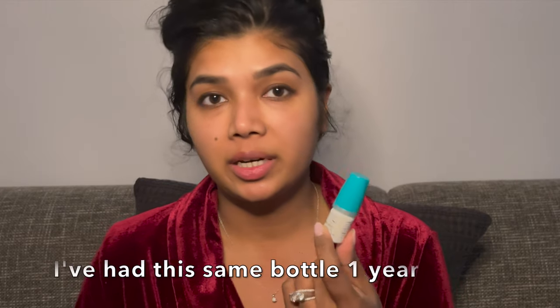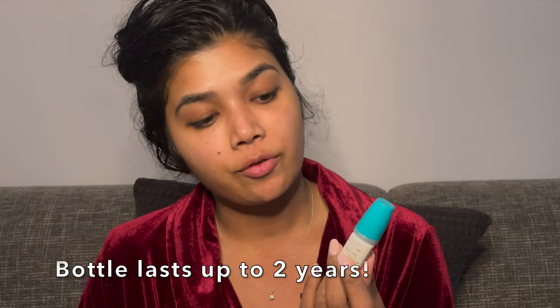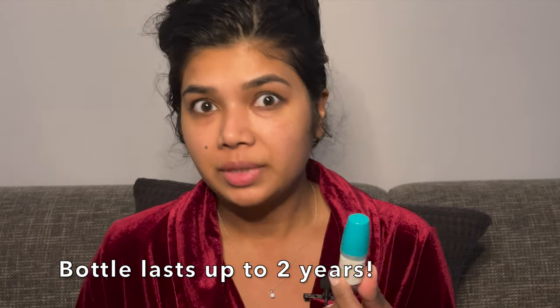Before I show you the hack, I want to show you what Latisse as a brand wants you to do. This is my bottle of Latisse — a three-month supply, a five-milliliter bottle. I have been using this Latisse since the beginning of quarantine and it's almost been a year. This bottle was prescribed to me in February 2020 and the expiration date is March 2022 — two years.